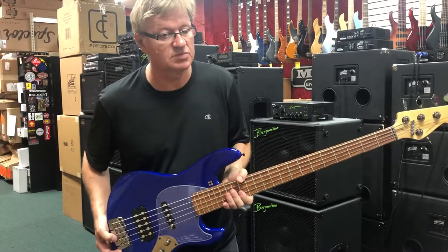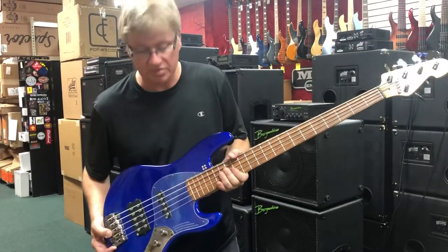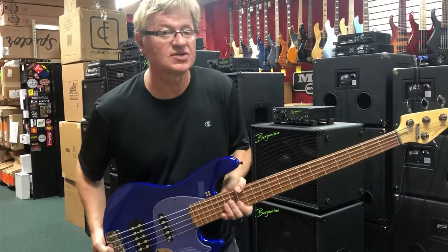These are hard to get, these Sandbergs, being from Germany. Check these out — San Remo Blue TM5 Sandberg, right here at Bass Central. Thank you.